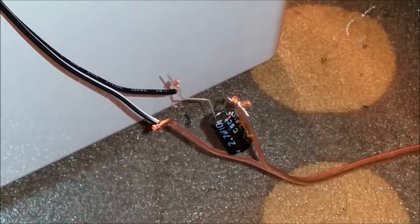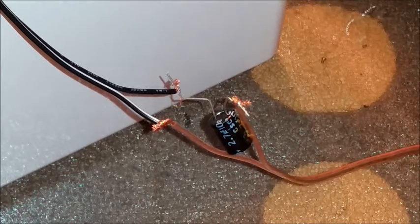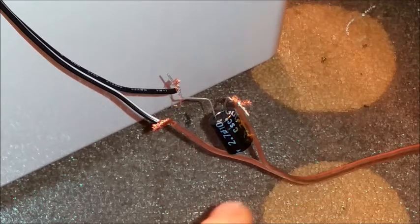I just want to show you what a crossover is in a speaker and what it does to the sound.